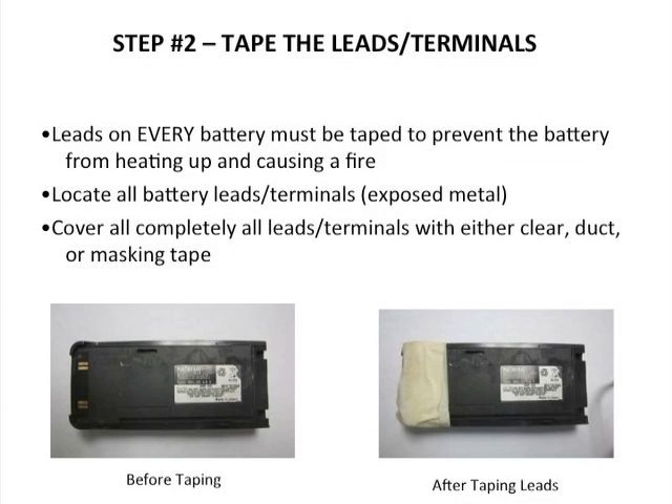Step two: to recover these batteries for recycling, pull them off and cover the leads completely. The leads on every battery must be taped to prevent the battery from heating up and causing a fire. Locate all the battery leads, the exposed metal on them, and cover them completely with either clear tape, duct tape, or masking tape.